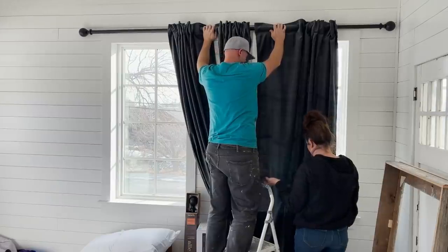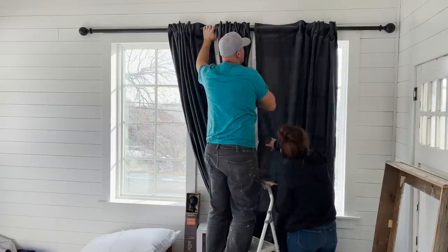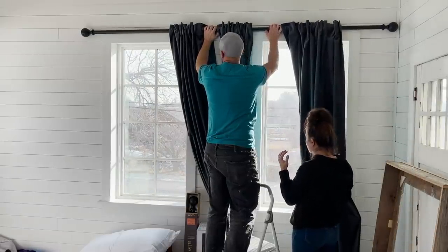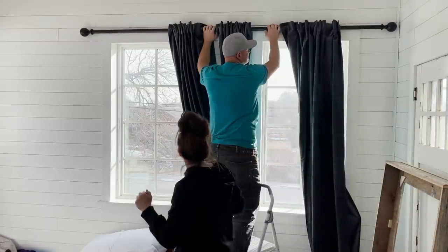I wanted them to be up higher, but this is just how long these are. It's almost to the top; it still doesn't cover the trim. The ball needs to go as far over that way as possible so I can open it as much as possible. Use caution when hanging your curtains because the plastic — I was dragging it across the wall and look at that fun line that's now on the wall.